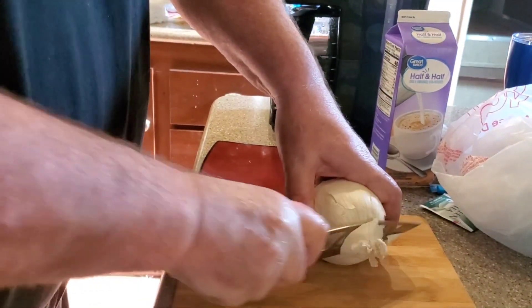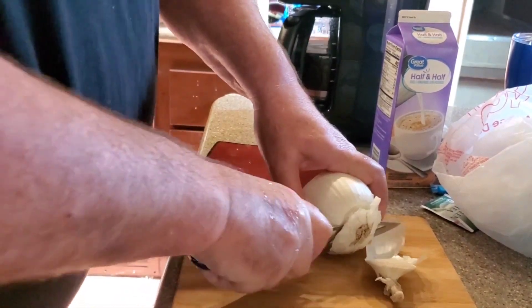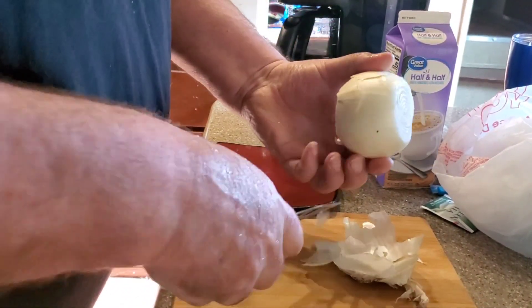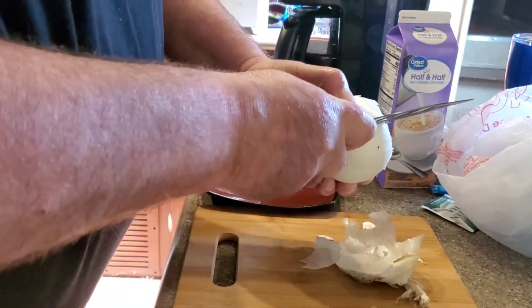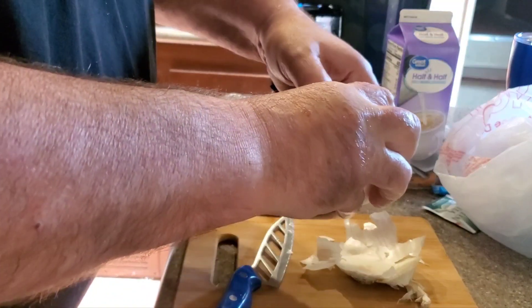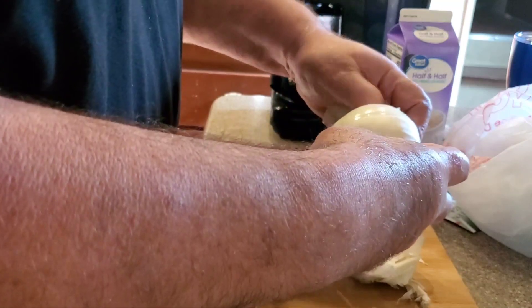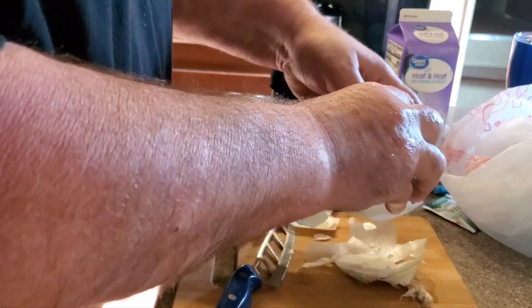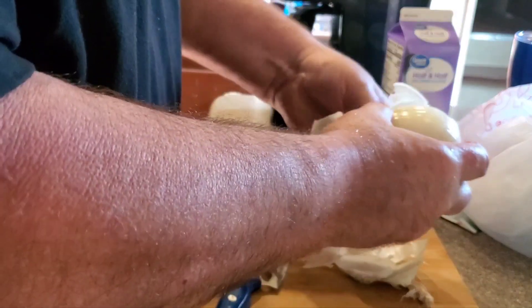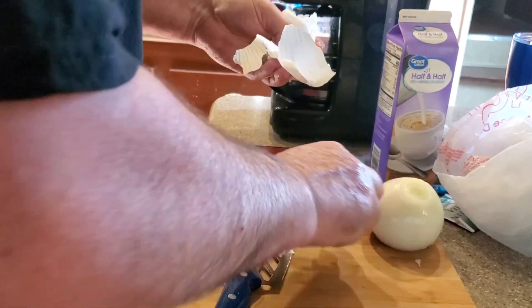I'll try to get organized here. Of course you've got to have onion. It doesn't have to be a real fine chop — we're going to sweat this into our meat mixture.